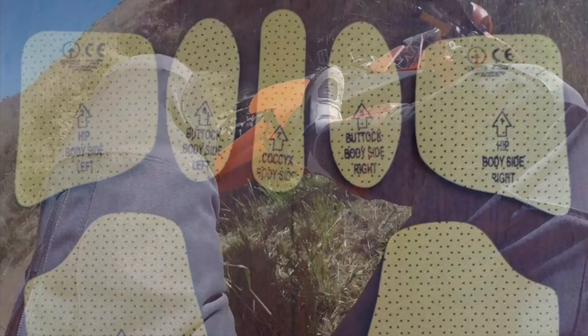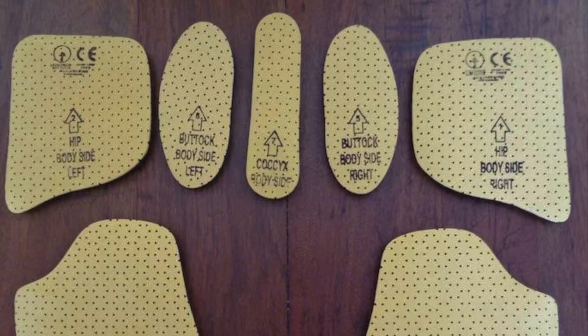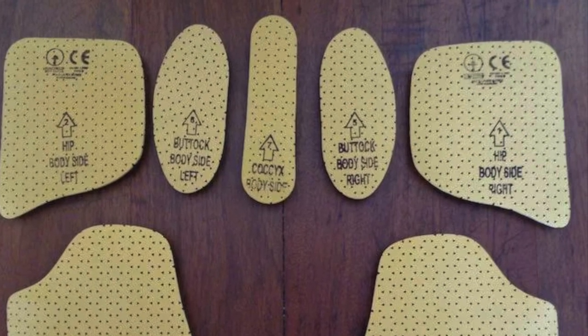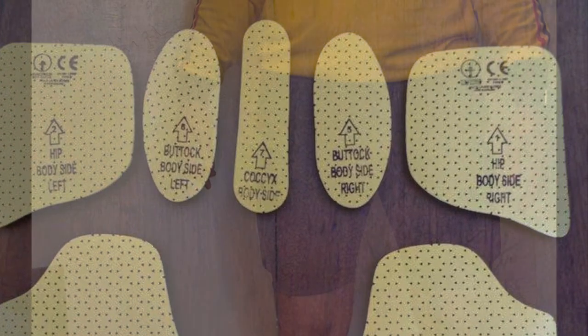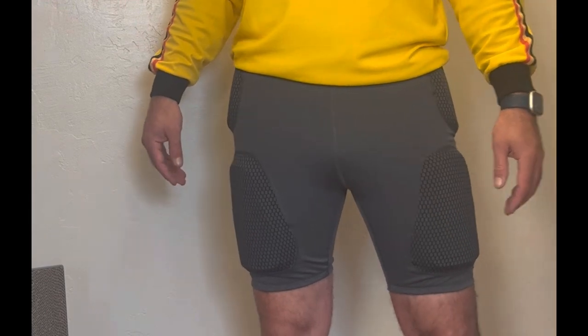As I mentioned before, the pads are CE1 rated. But from reading the Forcefield website, some of that is actually because CE2 didn't exist when they first submitted these for approval. So the pads actually do pass current CE2 testing — way back when, this original version could only get a CE1 rating.